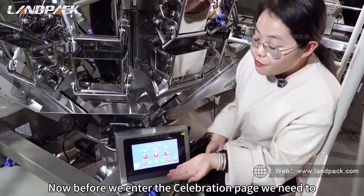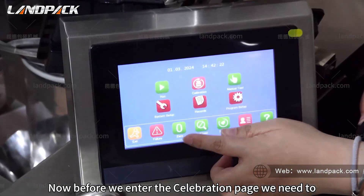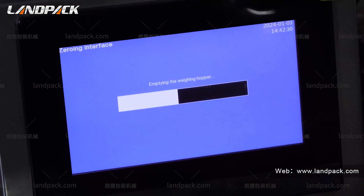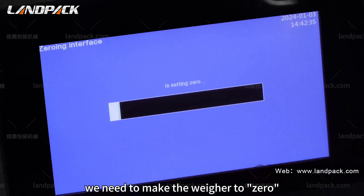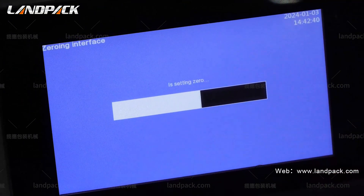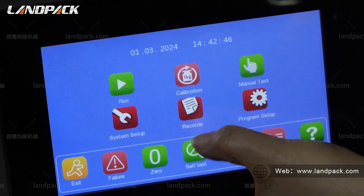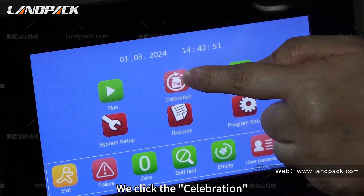Before we enter the calibration page, we need to complete the zero operation. Every time we enter the calibration page, we need to make the weigher zero. After finishing the zero, we click calibration.